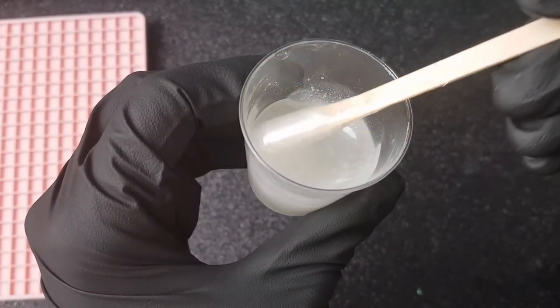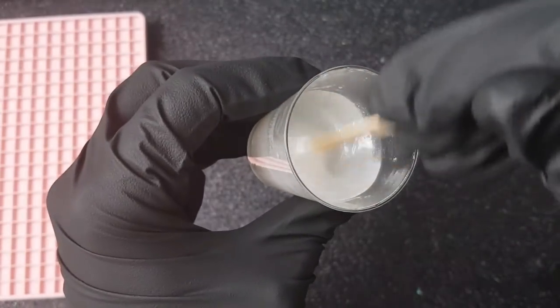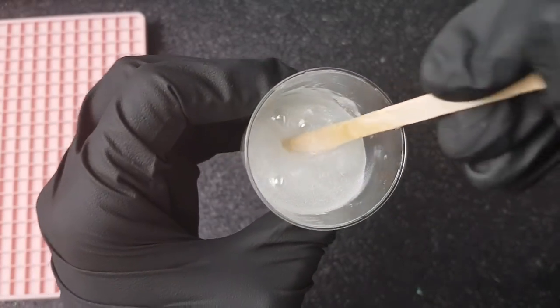You can see it looks quite thick. If you're not using a resin that's thick and it's quite runny to begin with, I'd recommend leaving it for about half an hour just to set a little bit and thicken up — it'll just make it a lot easier when you try to dome.